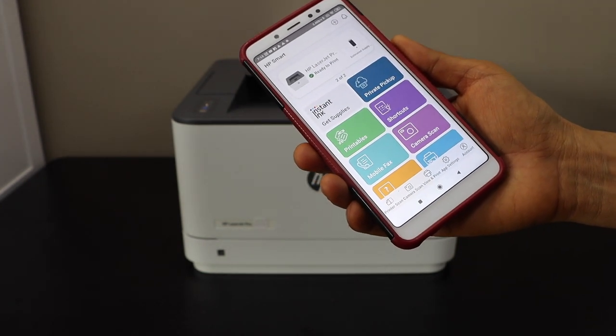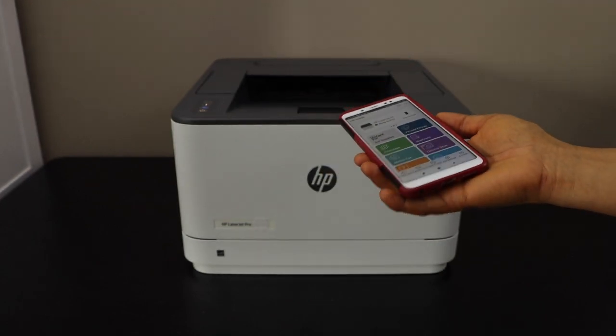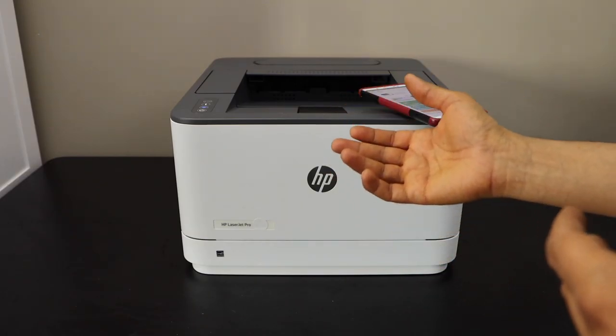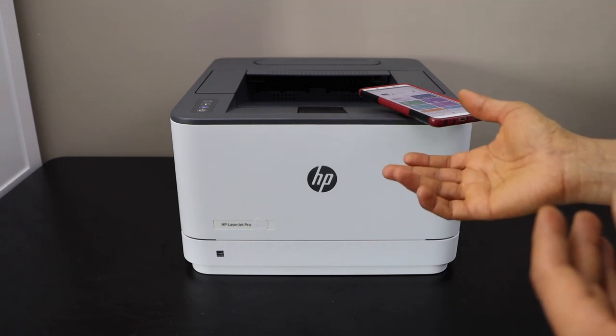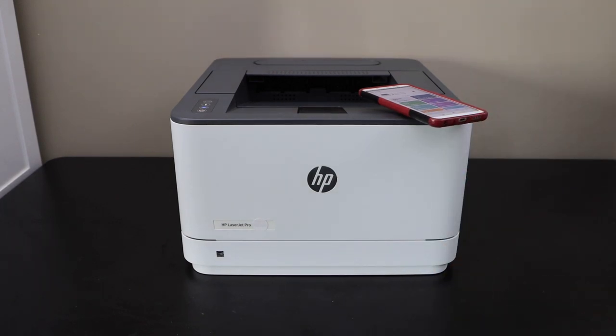This way we can do the Wi-Fi setup of this printer and start using it for wireless printing. It's a very easy method — you don't have to key in the password. Simply press the WPS button and then the Wi-Fi button, and it connects straightaway. Thanks for watching.